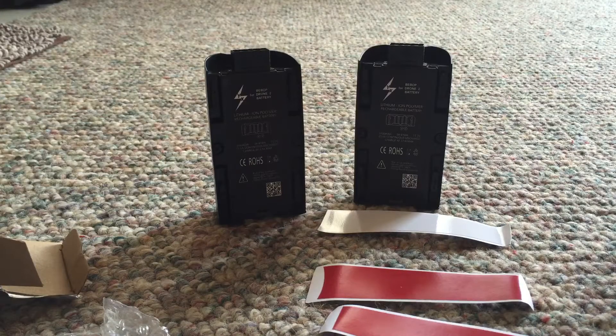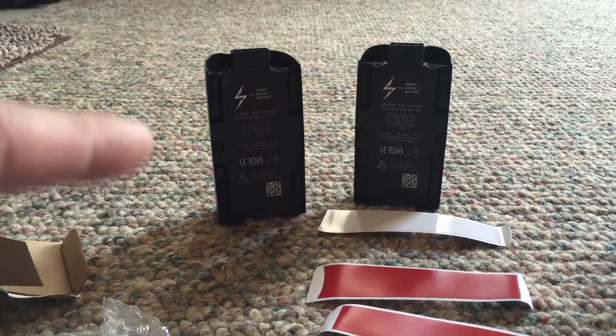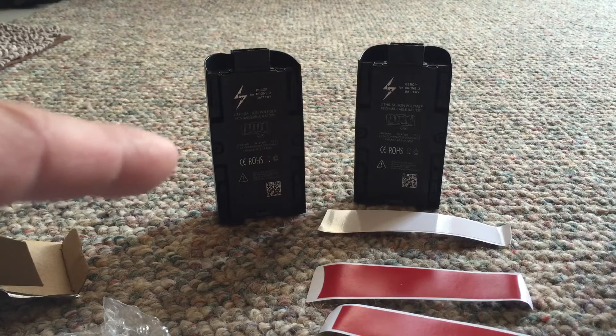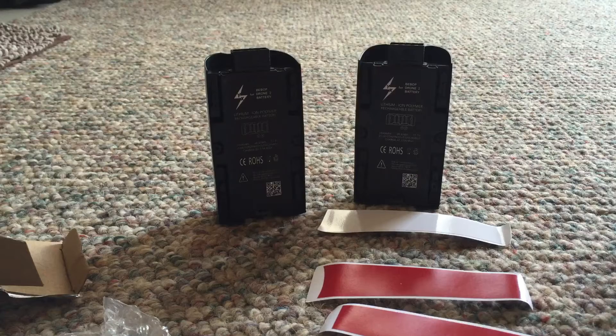If you have a Bebop 2 by Parrot, you need some of these 3100 milliamp batteries. They're almost nothing — maybe 10 to 15 grams heavier, give or take. They're well worth it. I got these for 69 dollars for the pair — so 35 bucks each. I've also seen them for 59 with 10 dollar shipping, so it comes out the same. I'll put a link in the description.